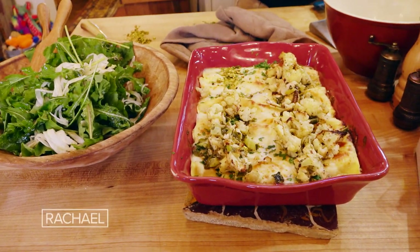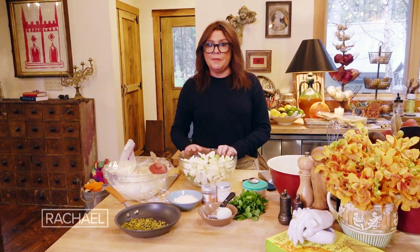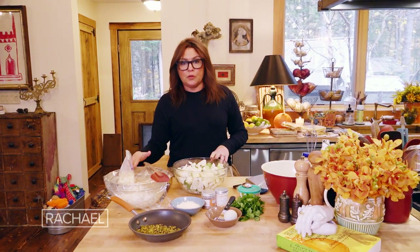Lasagna roll-ups with three cheeses. The oven is hot to 450 — a very hot oven. The rack is in the center of the oven. We're going to roast the cauliflower for about 12 minutes at a very high temperature. It'll be tender crisp but brown on the outside, and then we'll put that off to the side to top the rolled pasta.